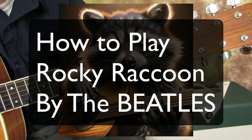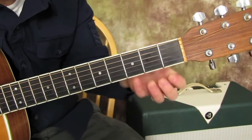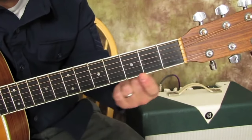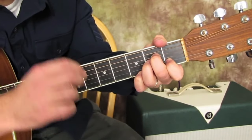The first chord is called an A minor. We're going to take our pinky and add it to the third fret of this high E string right here. And that's called A minor 7.